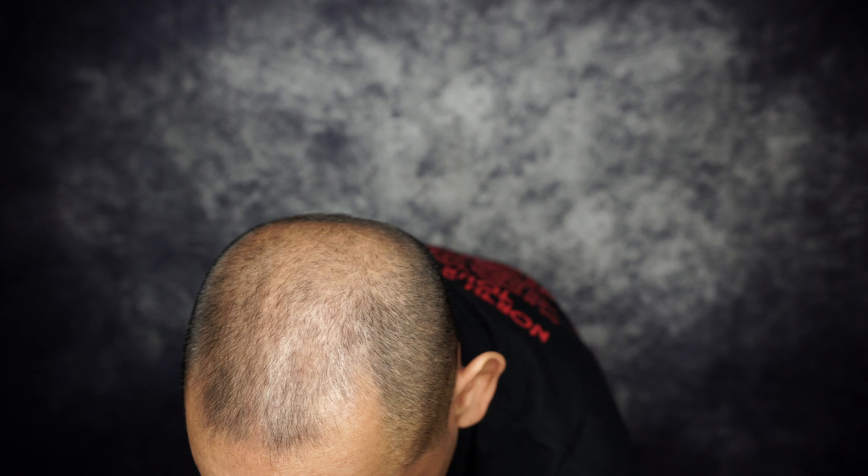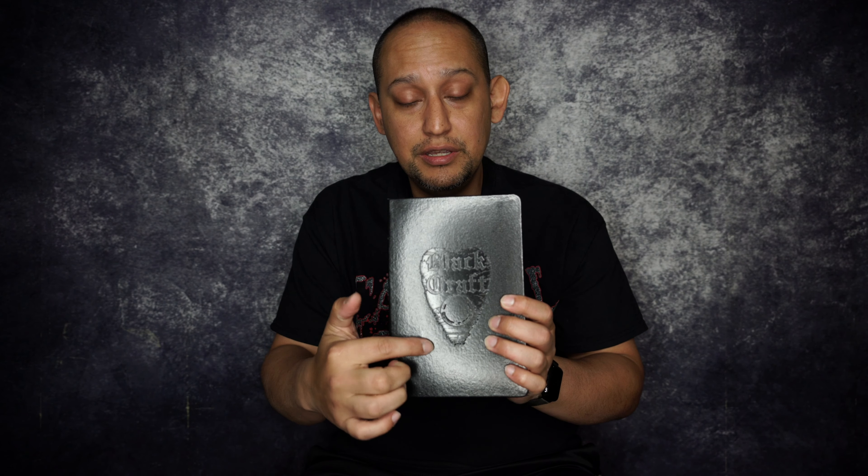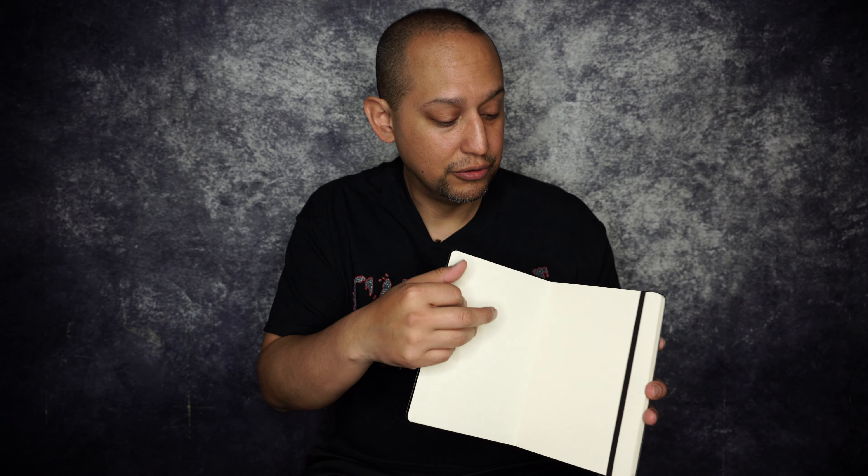Oh yeah, I remember seeing this — this is really cool. It's a Black Craft Cult notebook with the Ouija marker design on it. I still don't know the name of it. Really nice notebook, almost like a Moleskine if you're familiar with that. It has an elastic to keep it closed and hold your page, and it has a bookmark as well so you can keep track of where you're writing. Really nice for taking notes, drawing, things like that.